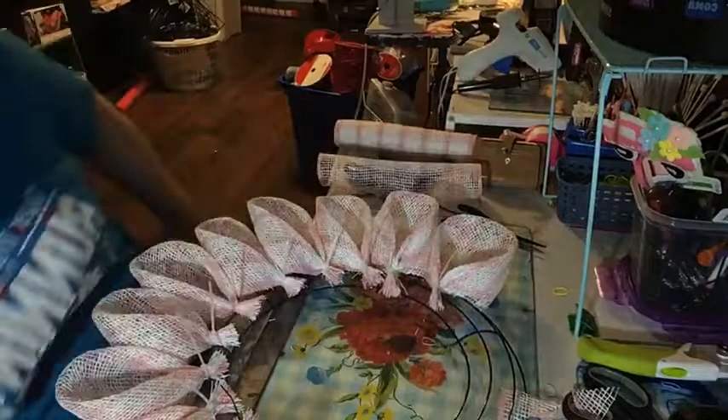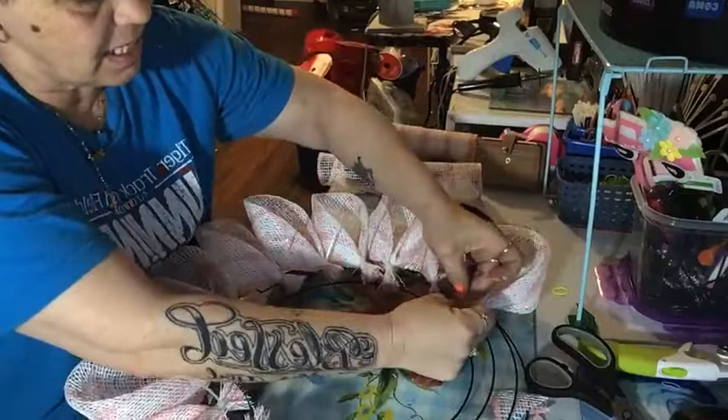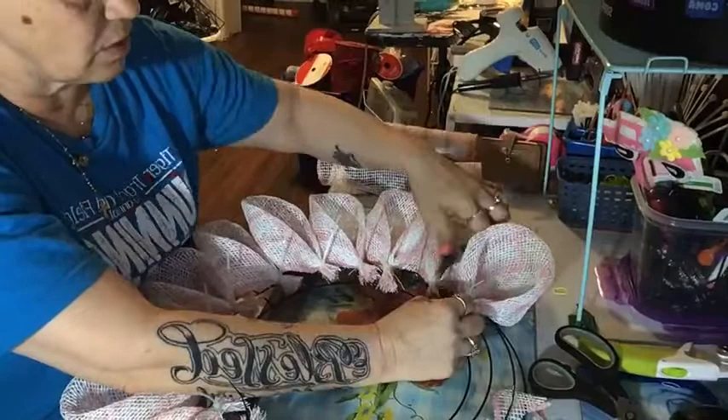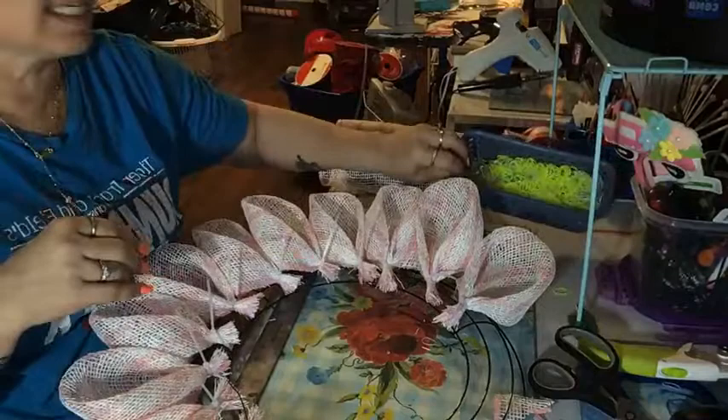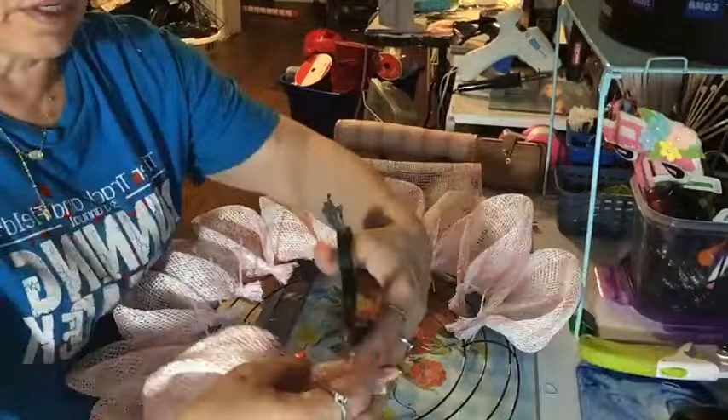I think I may be short a couple of petals, so I may need to cut a few more. I keep my zip ties, rubber bands, and clips in a little container from Dollar Tree — it keeps everything organized. A lot of stuff you can get from Dollar Tree. Of course it's no longer a dollar — it's $1.25 — but it's worth it because it helps you stay organized.